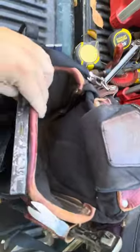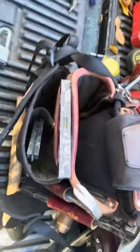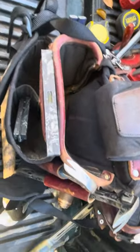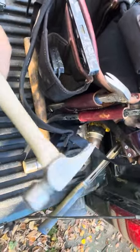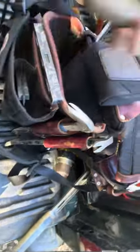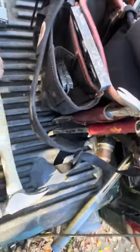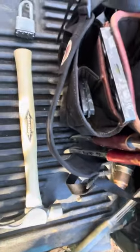Everything moves around a little bit so tools sometimes change. I'm still rocking a Stiletto smooth face for finish work, and a ball peen for when I'm working on my truck. But yeah, this is what I like to carry around on me on a daily basis.